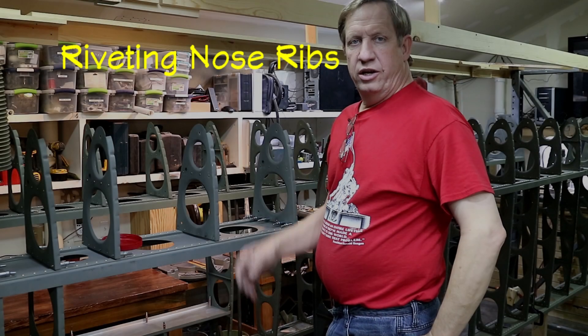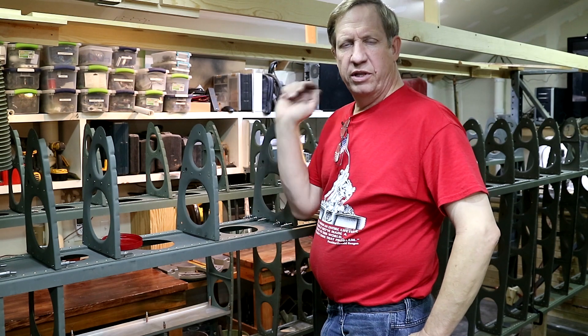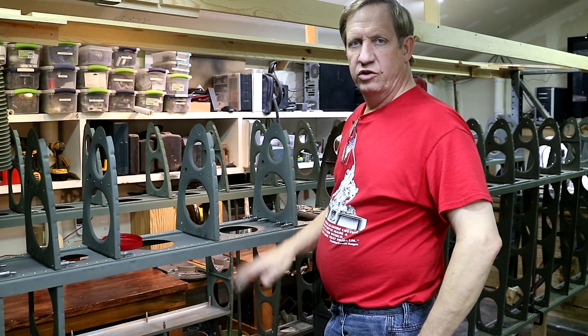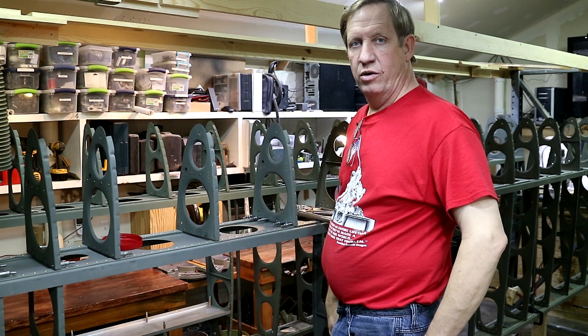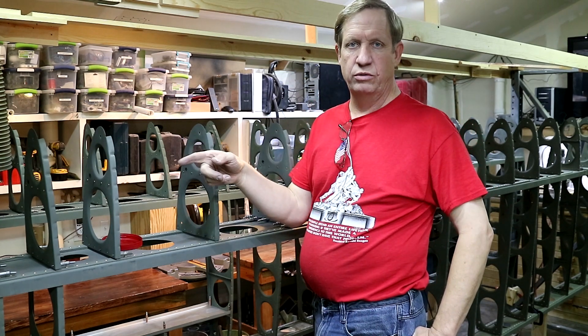I'm working on putting in the nose ribs today, so I'm riveting them in position. They've all been lined up, clecoed, and drilled, deburred, so they're ready to go. I started down on the tip and I'm working my way towards the root.